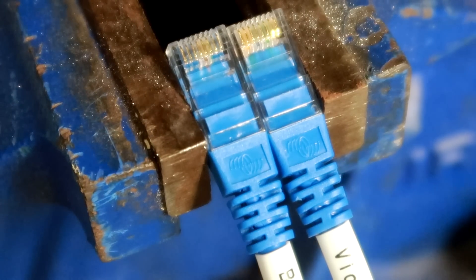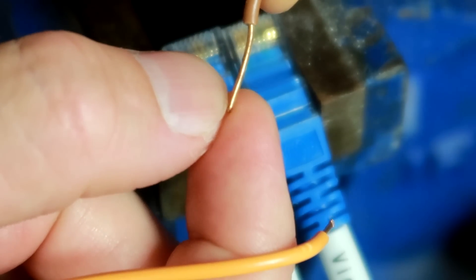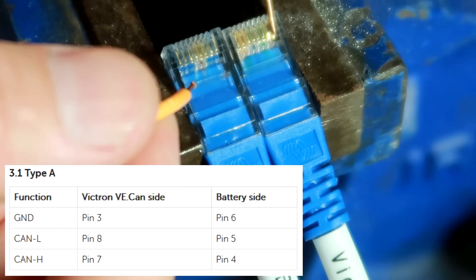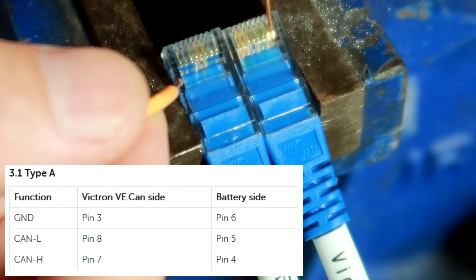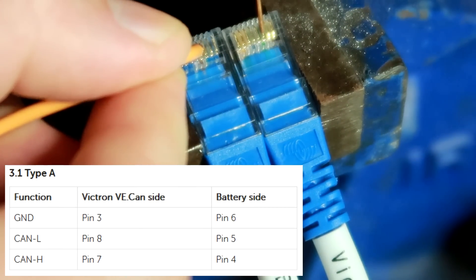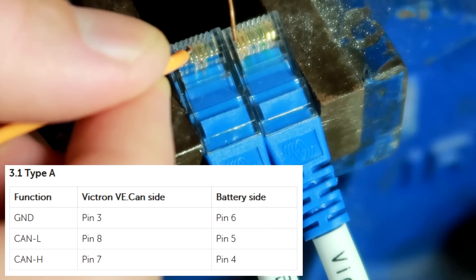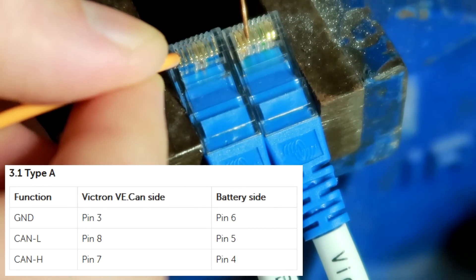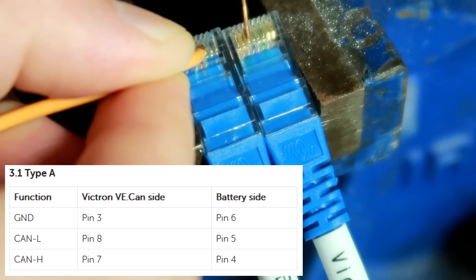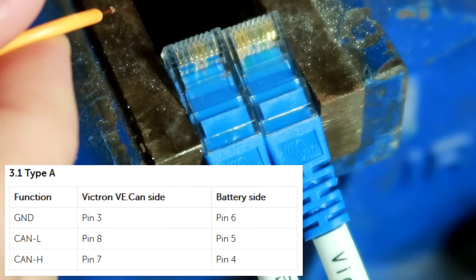I've got my multimeter here. I made two wires and used a plier to squeeze the end of the cable to make it really flat so it fits in between these contacts. Victron number three confirmed - pin one is on this side and pin eight is on the other side. Victron eight is battery five - confirmed. And Victron seven is number four. That's very straightforward.